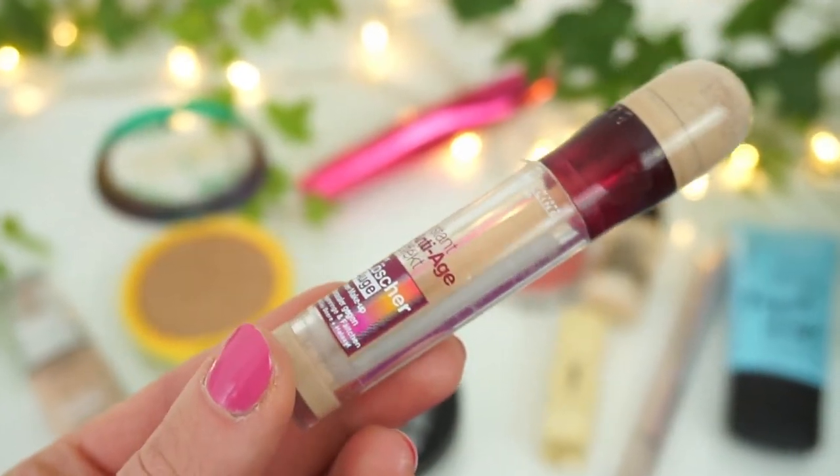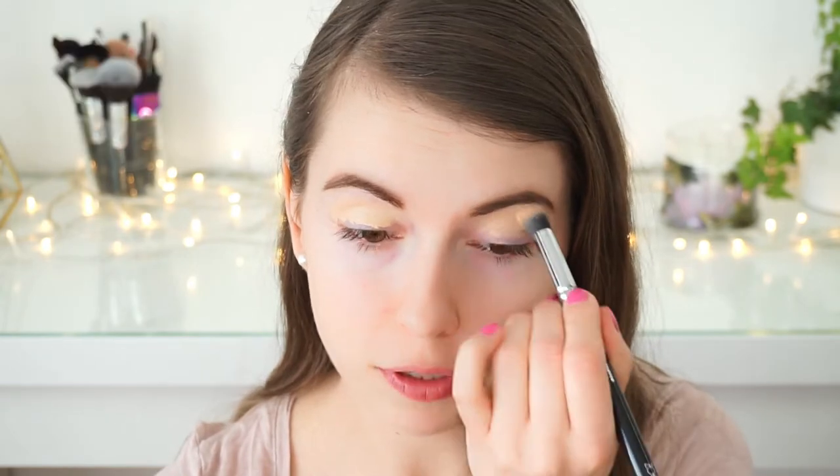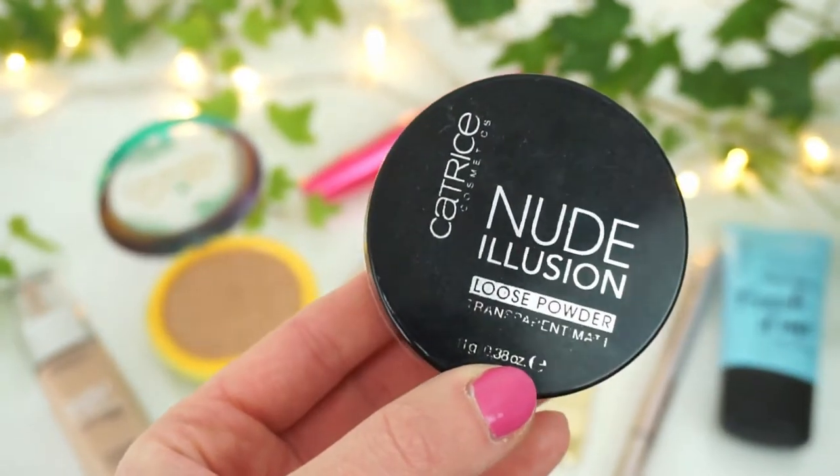Like in every other makeup tutorial I will start with the eyes and prime them with the same concealer as always. It's the Maybelline Instant Anti-Age Rewind concealer. I just put a little bit on and then blend it up with my beloved Soko Glam blending brush, and now set my eyelids with the Catrice translucent powder.